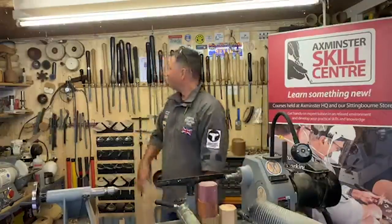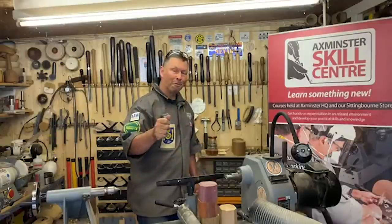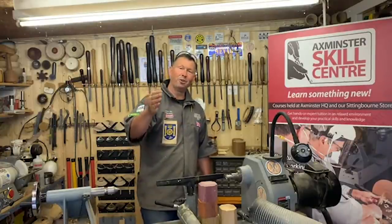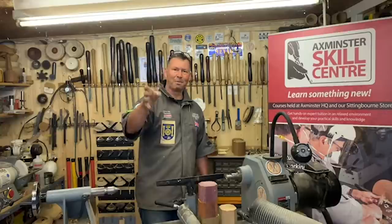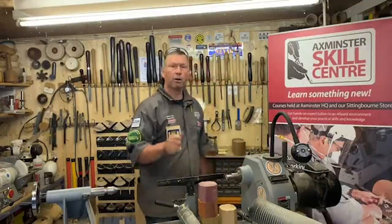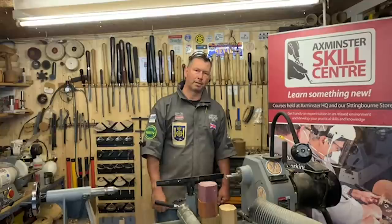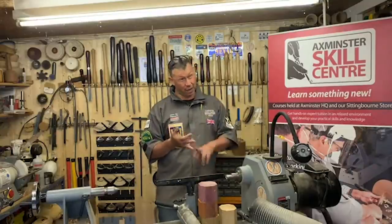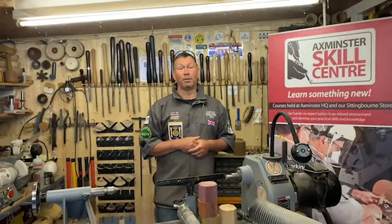We've got some nice bits of timber here, I've got my buffing wheels up here we're going to play with later on, and we've got some friction jam chucking as well. We've got two people behind the camera today - we've got Finley who's going to be here for about 10 minutes, and we've got Craig who you'll know from Wednesday live streams. Ask questions and we'll try our very best to help you along the way.